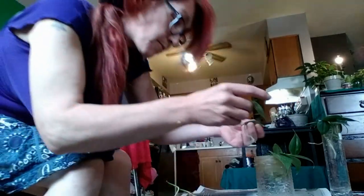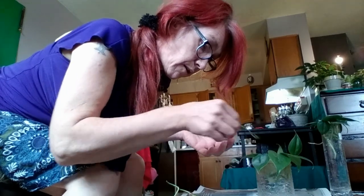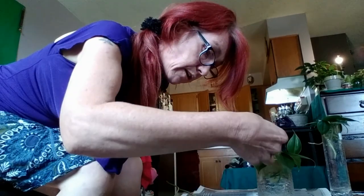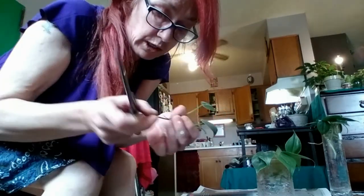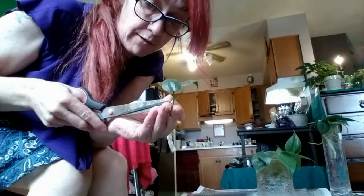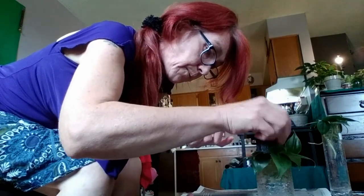I'm going to put them all in there. Make sure they all get water — I'll put a little more water in after to make sure they all get dipped. They love water to get the roots started, and they like warmth and indirect sun — not direct sun. I'm going to cut these last two and cut them all now.